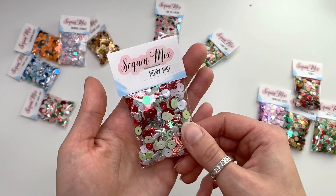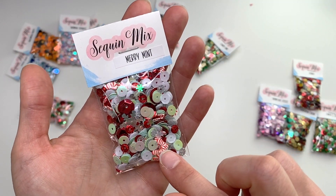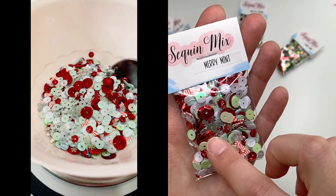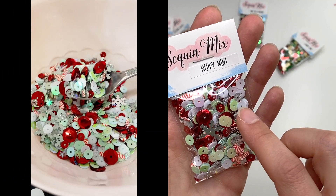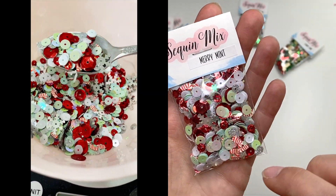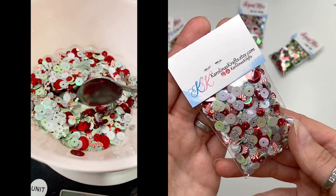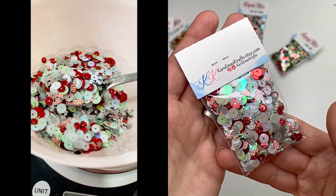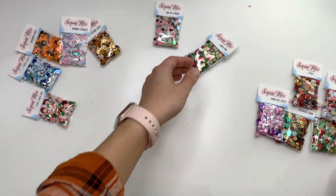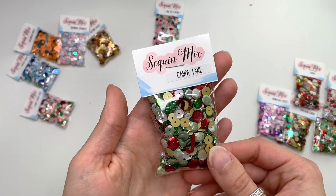This one is called Merriment. It has cute little candy cane sequins, silver snowflakes, holographic ones, silver glitter sequins, minty colored ones, white ones, and iridescent clear snowflake ones. It's a really fun one!